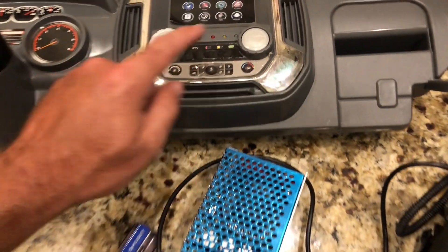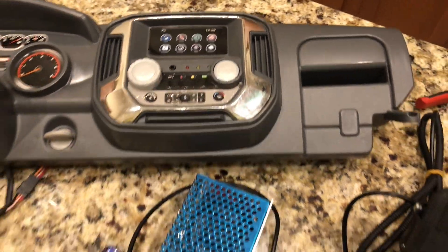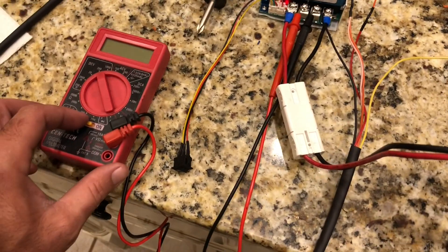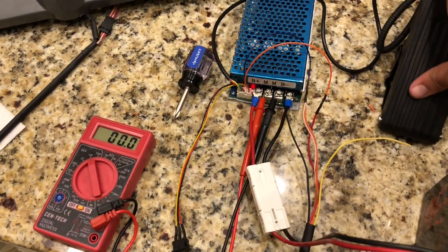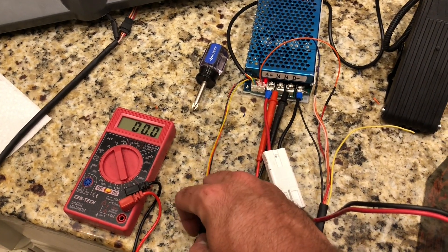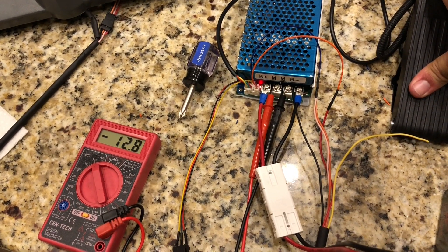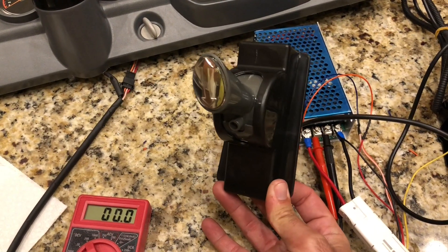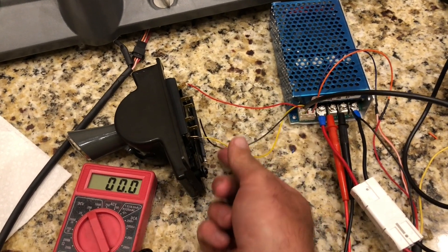We're gonna turn this on now and show you what it does. We have a fully charged battery and we're good to go. So now we're going to turn on the multimeter. We have positive voltage — that would be forward. Negative voltage — that would be reverse.